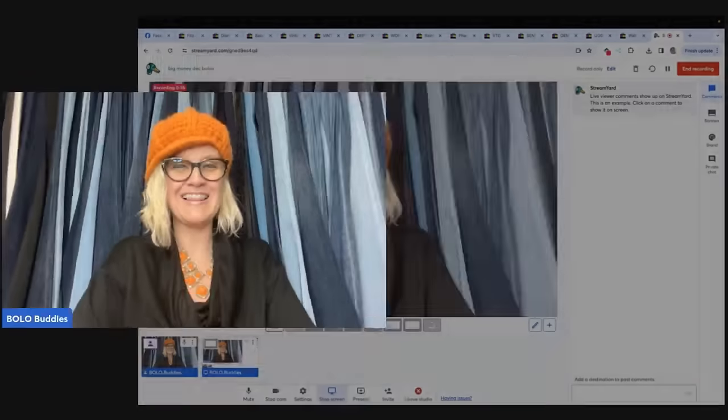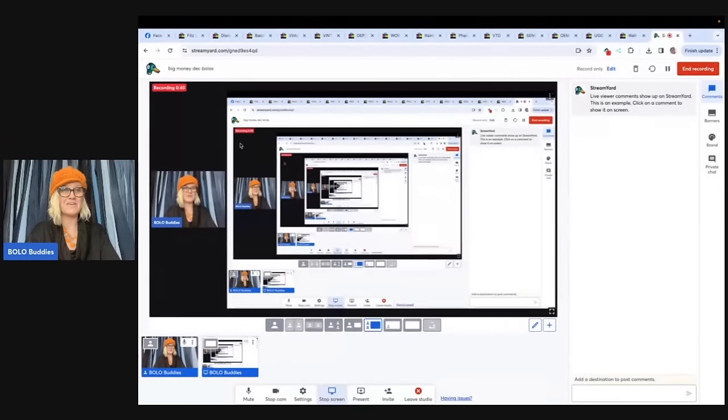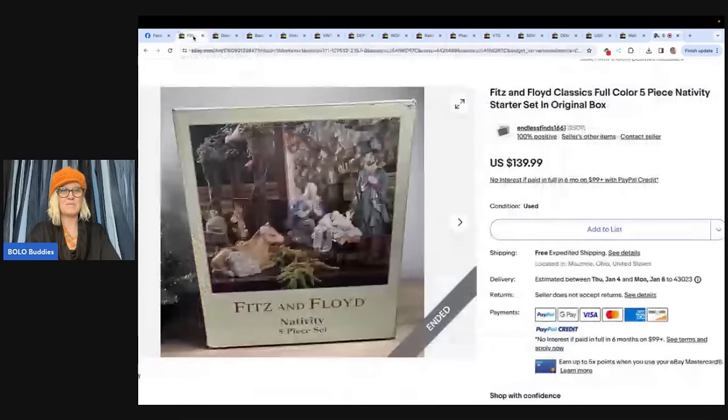Below in my link tree, over a hundred thousand members, and anybody can share to have their Bolo featured. Now this is going to be fun. There's a whole bunch of videos this month, so stay tuned for more and let's get started here with the first big money Bolo.